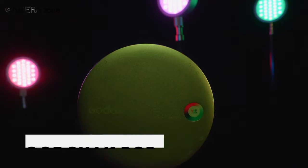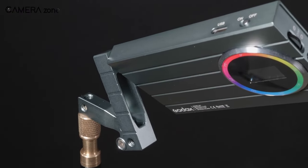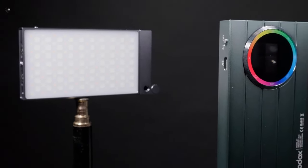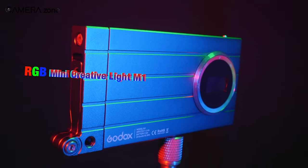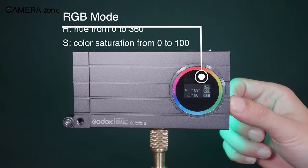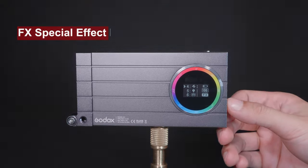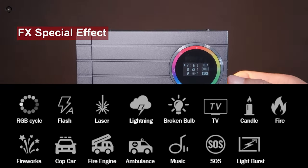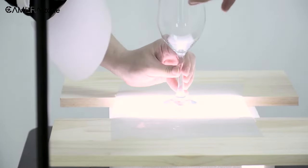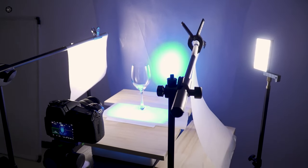The Godox M1 RGB camera light is the ultimate creative videography tool. Its high CRI of 97+ ensures authentic color reproduction and accurate brightness adjustment from 0 to 100%. With a wide color temperature range of 2500 to 8500 Kelvin, you can easily match the ambient light of your scene. The M1 takes things further with 15 special light effects and a music sync feature — the light can beat with the tempo when you clap or knock, and colors change as the sound volume changes. With 40 various presets in total, the possibilities are endless.